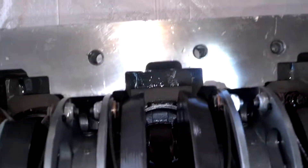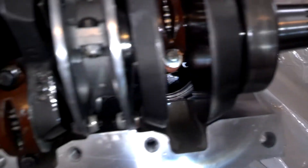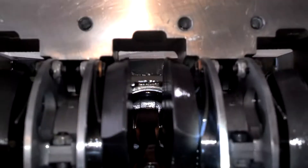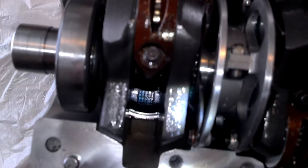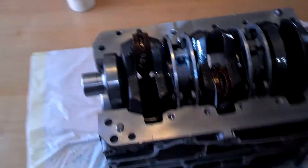It took two tries, but there it is — the top of the motor: one, two, three — ready to make the crankcase.